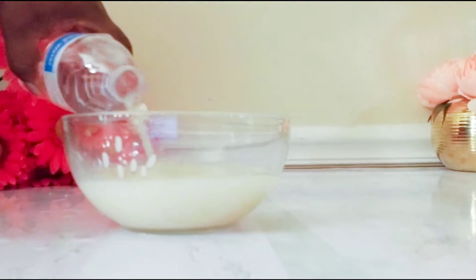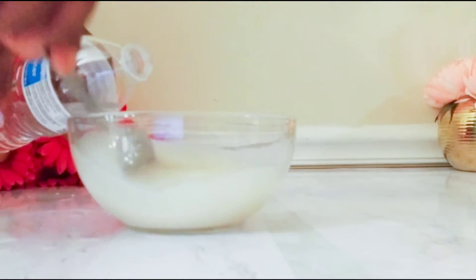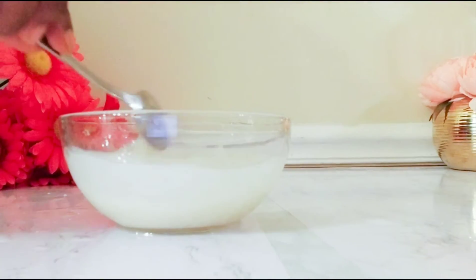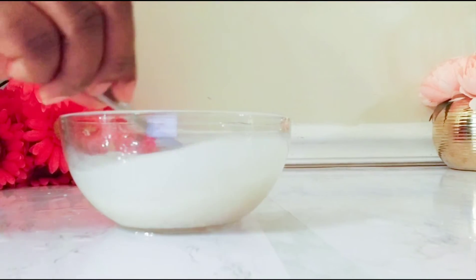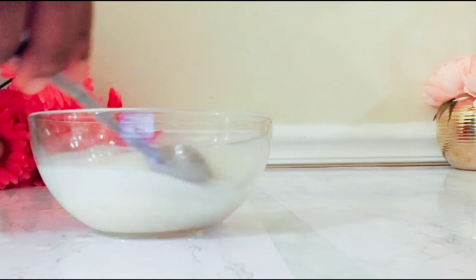We're adding now the second batch of water — this is what we will use for our skin toner. We'll let it soak for about 30 minutes so the water can draw out all the benefits from it.